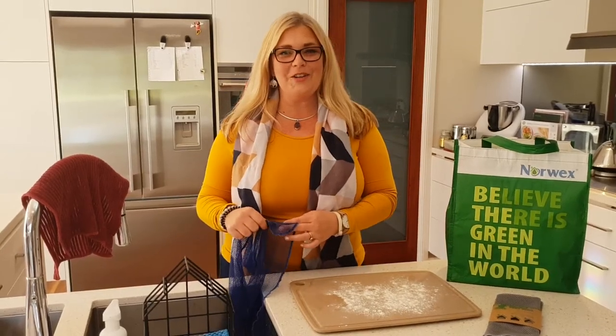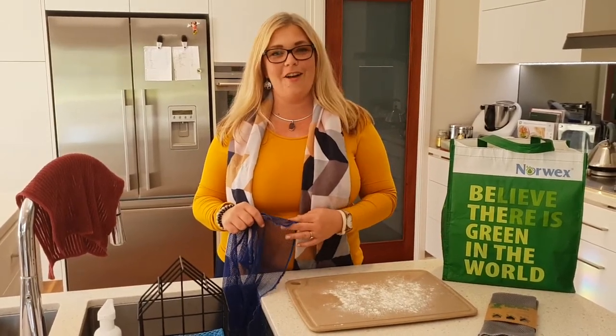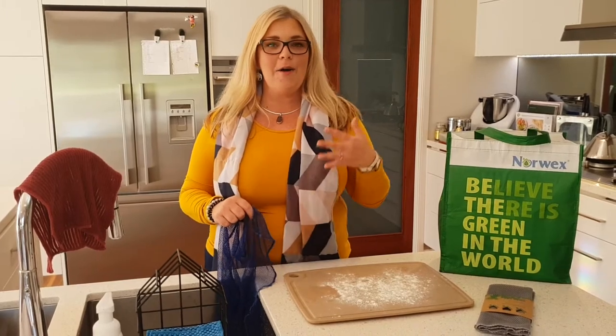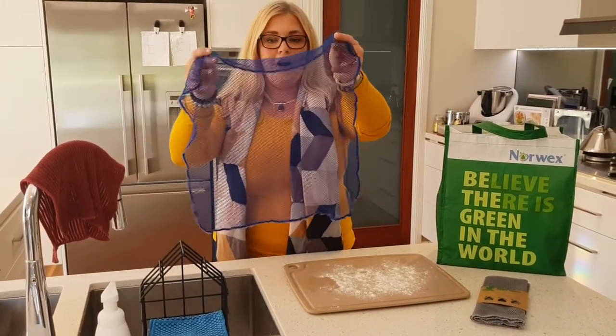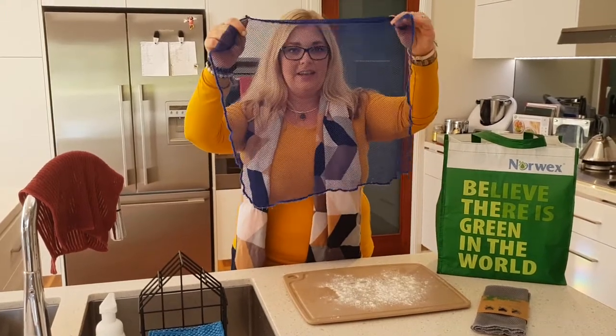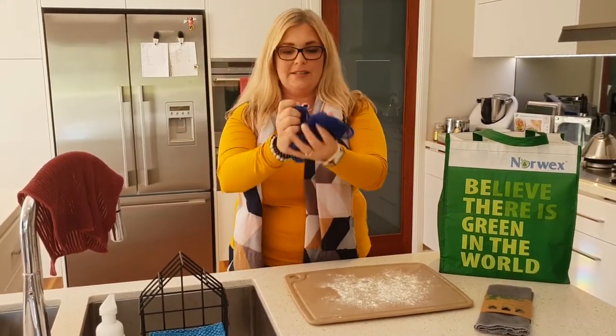Hi, it's Kelly McGurkey, your Norwegg's independent sales consultant. I really wanted to show you today how amazing our dishcloths are. They are netted nylon that looks just like this. They're large enough but they make a small little bundle.